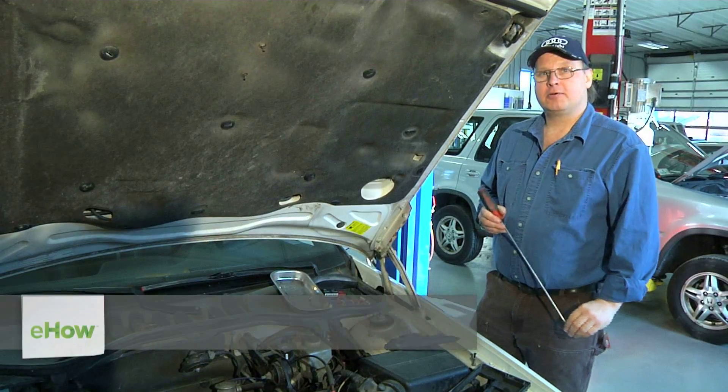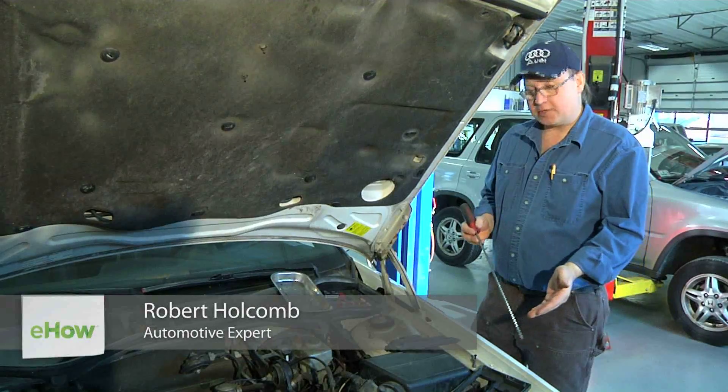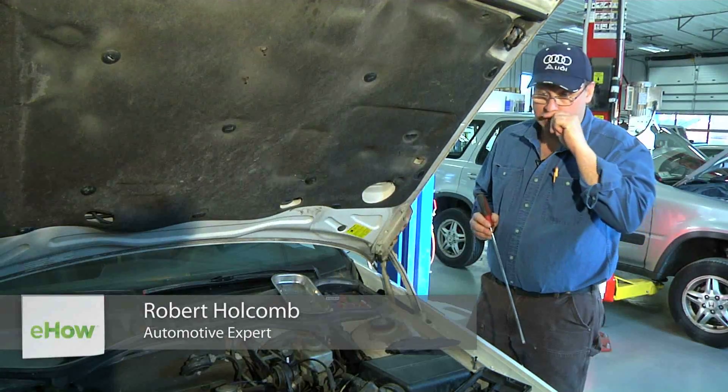Hi, I'm Bob Holcomb from Apex Automotive in Great Barrington, Massachusetts. Today we're going to check the resistance on your fuel pump wire.